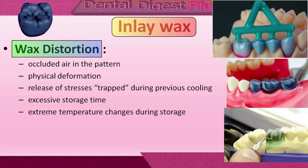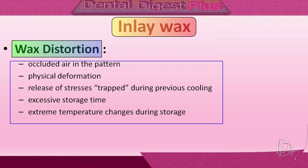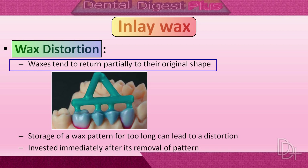Now let's take a look at wax distortion. Distortion of the wax pattern results from occluded air in the wax pattern, physical distortion of the pattern, release of stresses during previous cooling of the wax, excessive storage time of the wax pattern, and extreme temperature changes during storage. Because waxes tend to return partially to their original shape after manipulation, it is very important for the wax pattern to be retained on the die for several hours to avoid distortion and to ensure that equilibrium conditions are established.